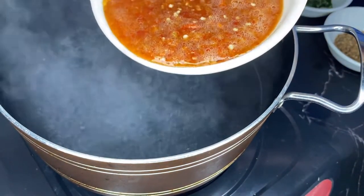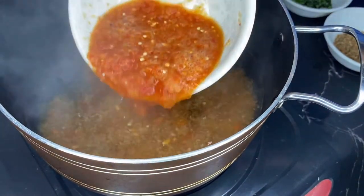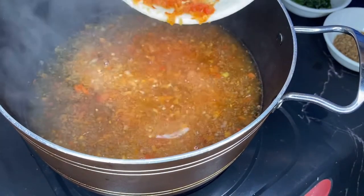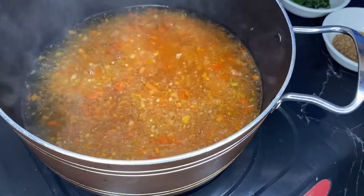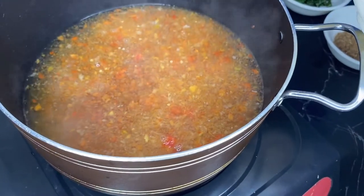Now we add our pepper into the boiling water. This is majorly red pepper and onion — that's rodo and onion. The quantity depends on how much pepper you personally can consume, so the more pepper you can handle, the more that should go in your soup.